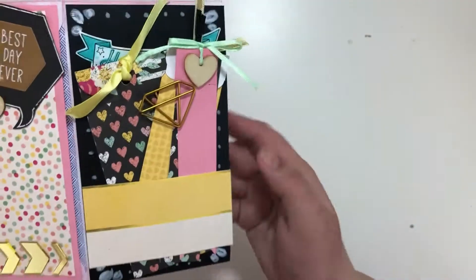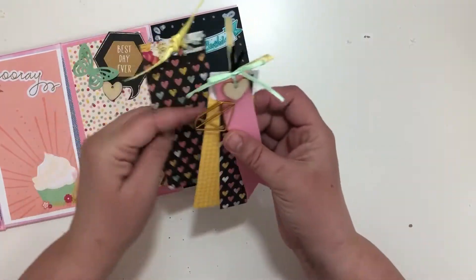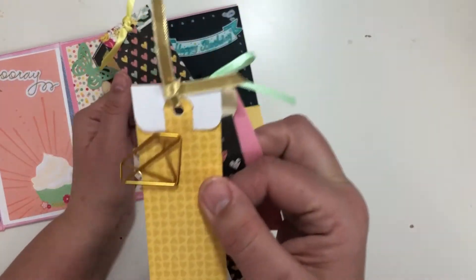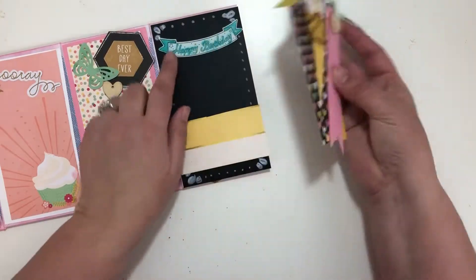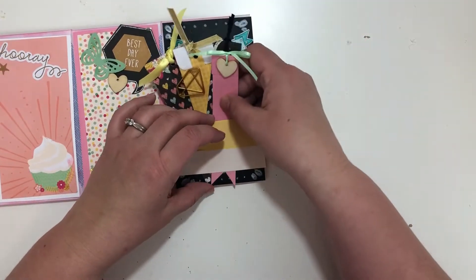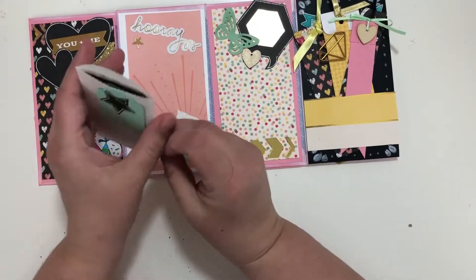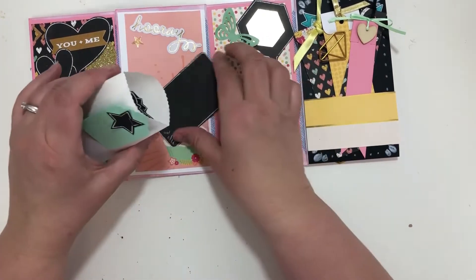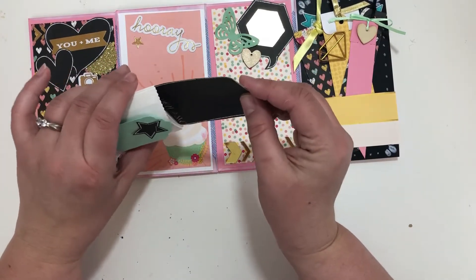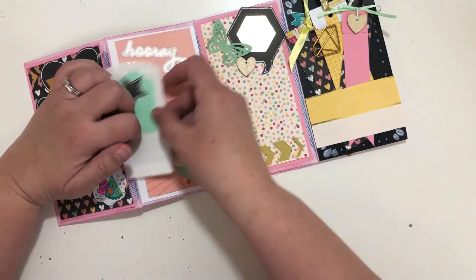Then there's one of the hearts from my punch and more of the mirrors. On this one I made a little belly band and then I made some tags. This one has one of the diamond paper clips and one of the hearts — simple little tags. Another sticker from the sticker sheet that says happy birthday, and these just tuck right in. Then this is the back.